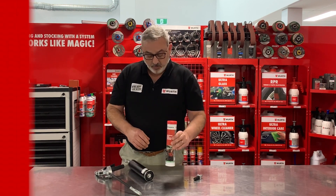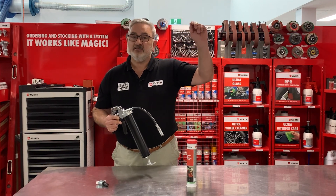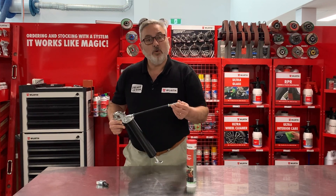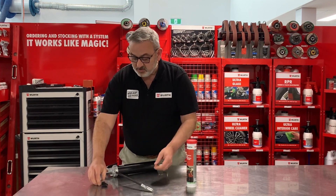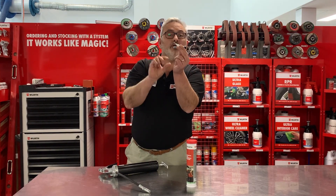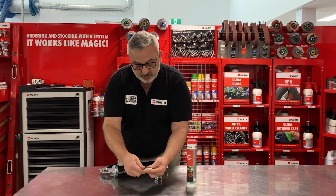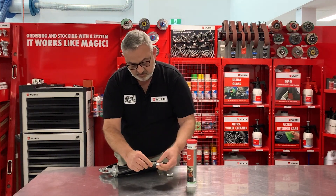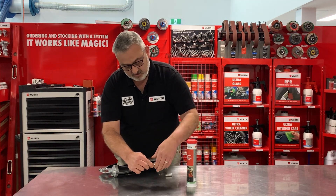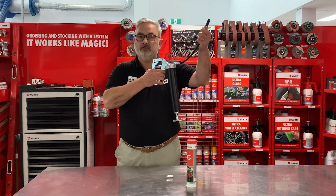Sometimes when you're using a grease gun, where the nipple is can be hard to get to, or you have trouble holding the coupling on square. So what Worth have done is released this quick locking coupling, where you can open it up and lock it onto the grease nipple, which gives you more control. It simply just replaces the old coupling — unscrew one and screw on the other.